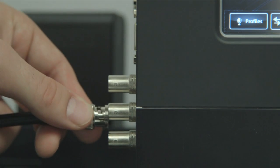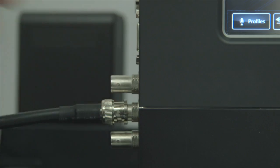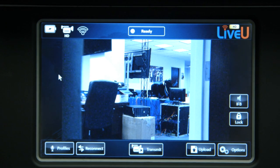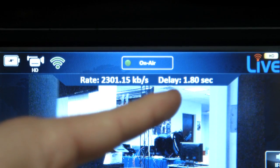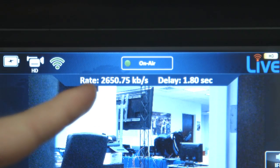Now you can plug in your camera through the middle BNC connection on the side of the unit. You will now see the feed coming through on the screen. The camera icon will be solid white, indicating either SD or HD resolution. Now you can begin transmitting the video by pressing the Transmit button. The bar at the top of the screen will display the current bandwidth and the delay selected.